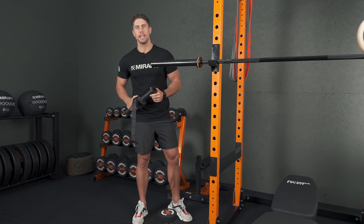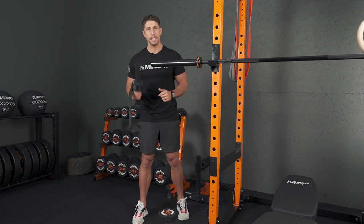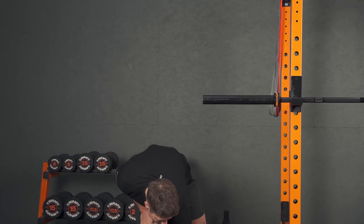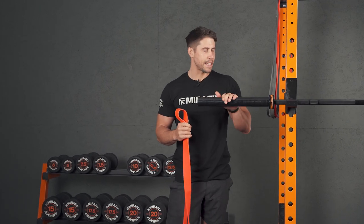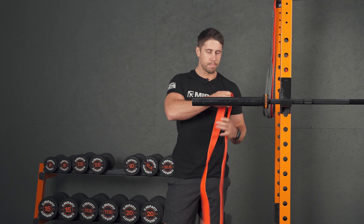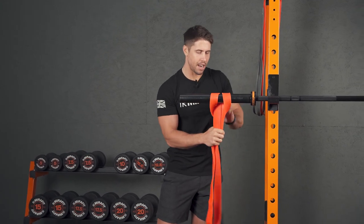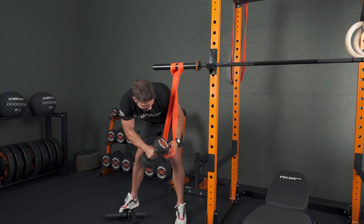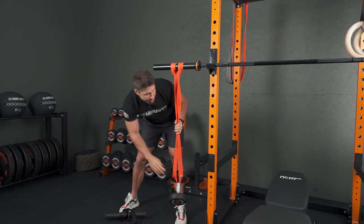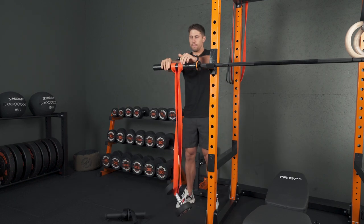Using a wrist roller is a really great option for working your wrist extensors and forearms, but if you don't have access to one then give this a go. All I've got here is my bar set up on my rack about chest height. I'm going to grab a resistance band, loop it over and through, make sure that's nice and tight, then grab a dumbbell — I'm using 10 kg here — and just link it through the bottom. Making sure this is nice and tight, we've then got our wrist roller.